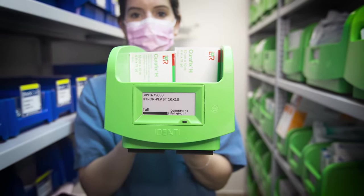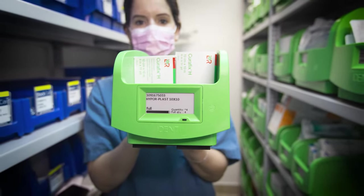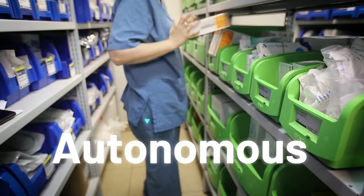Introducing the new generation of weight-based inventory management. Digital. Wireless. Autonomous.